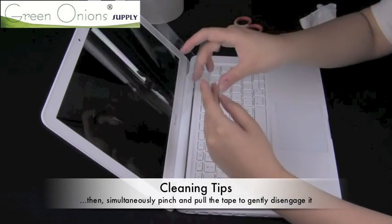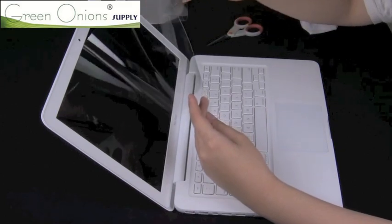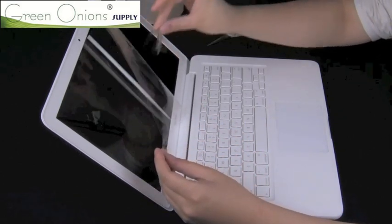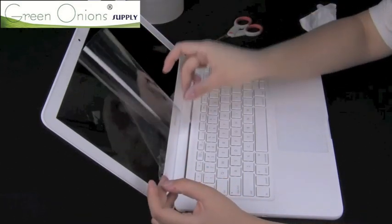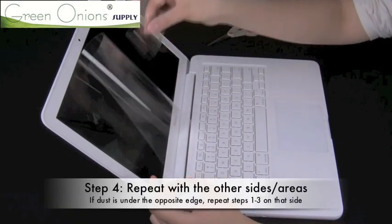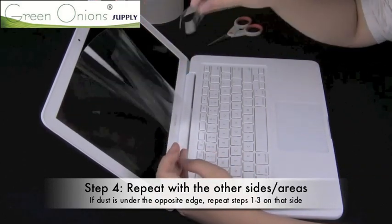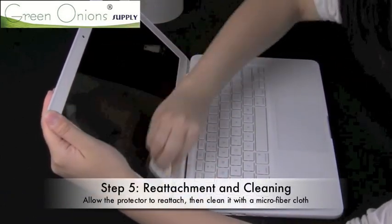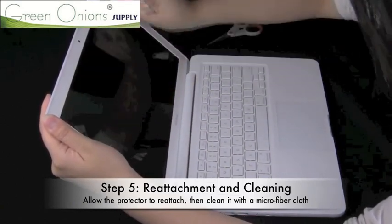Use the pinching method depicted here: spread your fingers when grabbing the dust, and then pinch them together when pulling away. Repeat this with the entire side of the screen protector, with any portions that are dirty or dusty. Once you are done with the first side, you can let the protector re-attach and move on to the other side if necessary. Once your protector is entirely free of dust, use your microfiber cloth to push out any air bubbles and clean off any smudges.